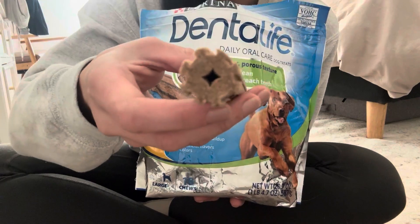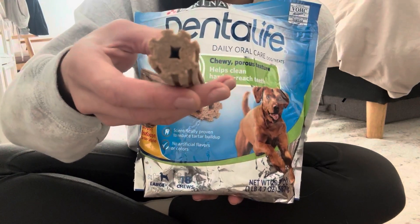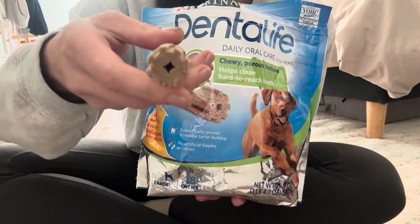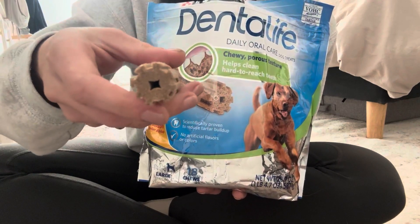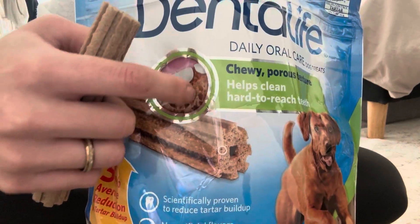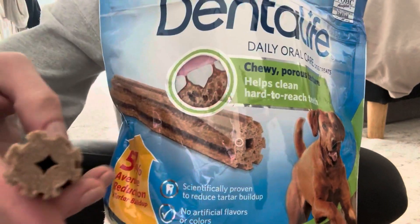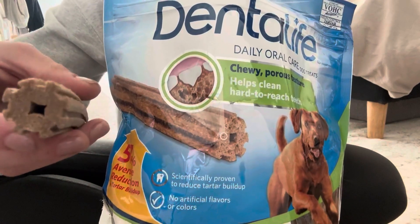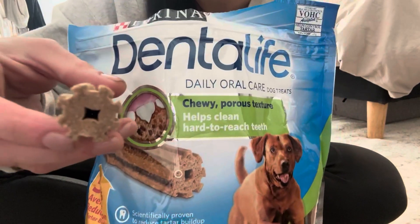This is pretty hard — I can't even break this in half. Those little notches are gonna really get in between your dog's teeth, almost like dental floss for dogs, just like in this photo. They're going to clean out any built-up tartar and plaque — it's really gonna do its job.